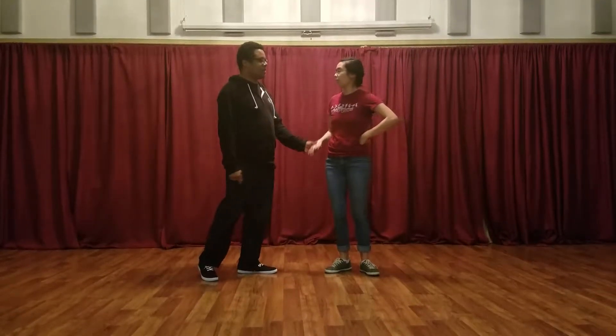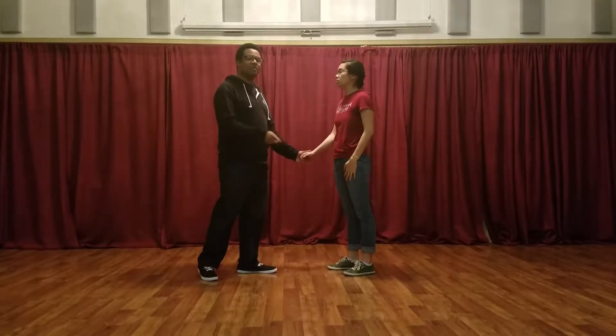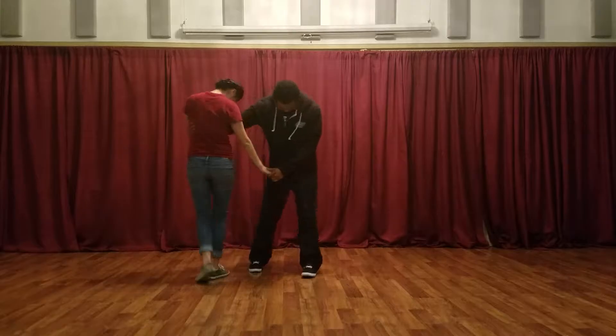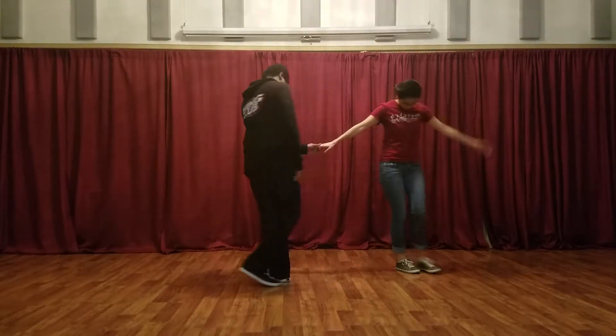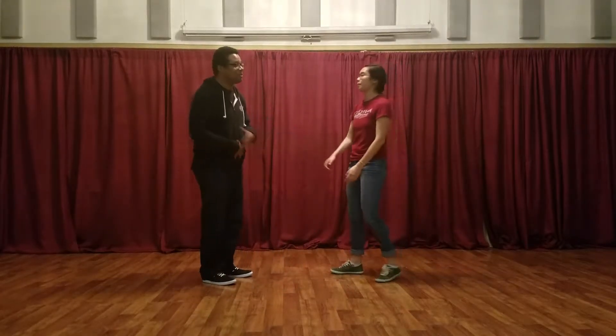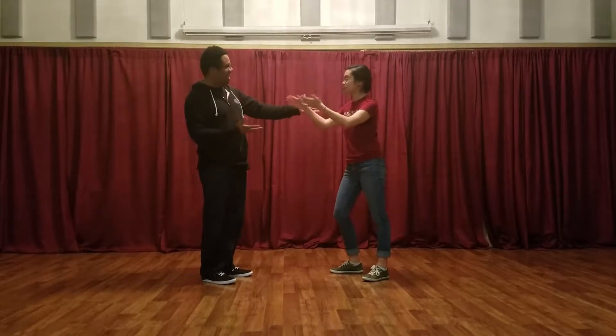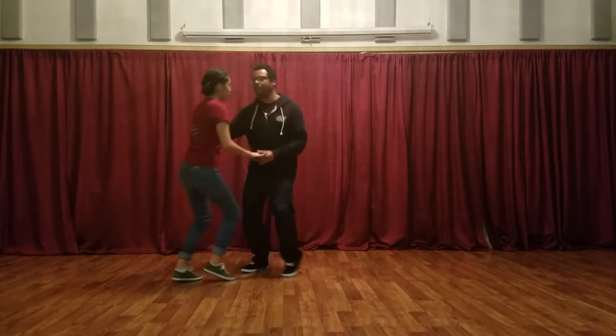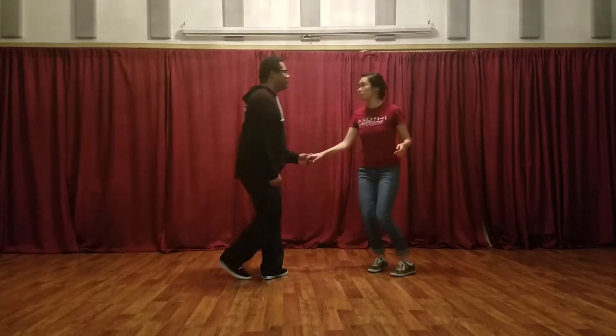The biggest thing we would say is we saw a lot of this during our swing dancing. So what we tried to do was encourage people to be proud, to look at your partner and to dance with them. It will help you stay closer to them, help you connect with them. It will be great.